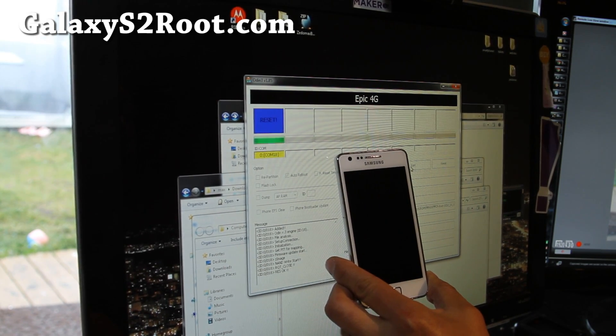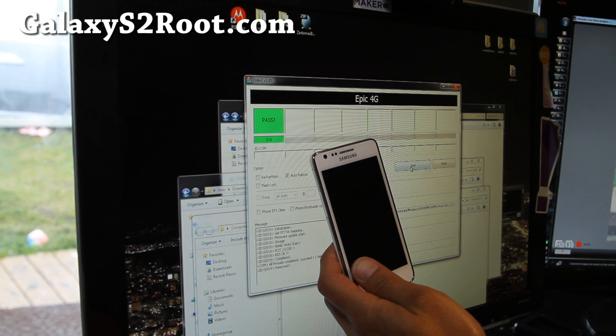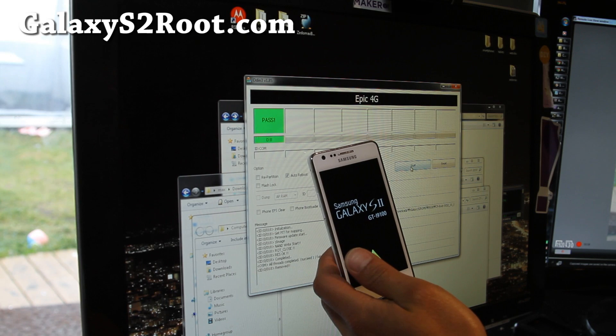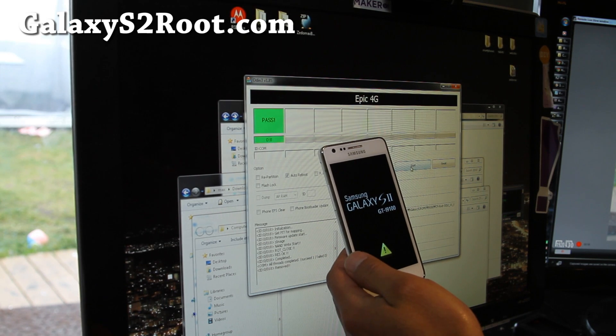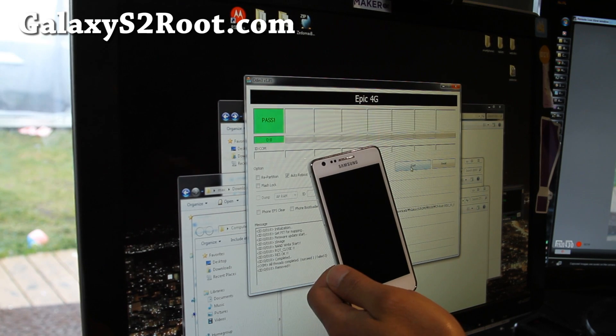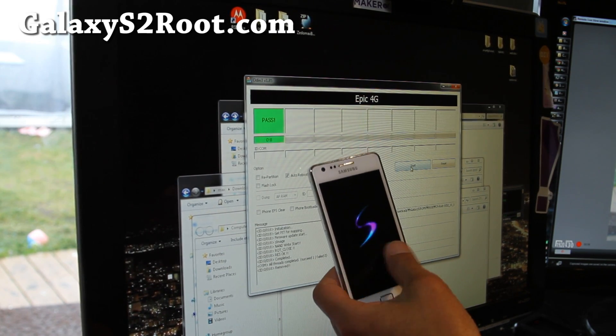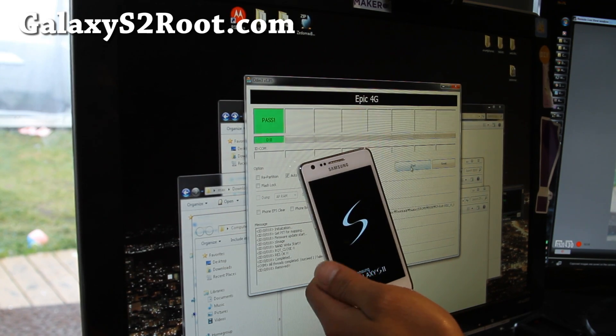It'll flash the rooted kernel and then reboot. You'll get a triangle on your phone — if you want to get rid of it you can always unroot it, it's not a big deal. I have unrooting directions for ICS, so just unroot it if you're going to return it for warranty.